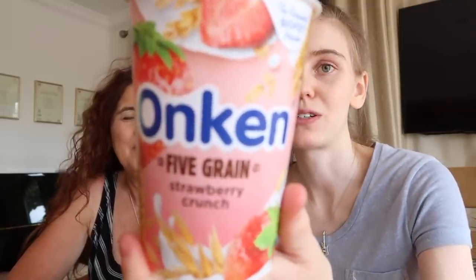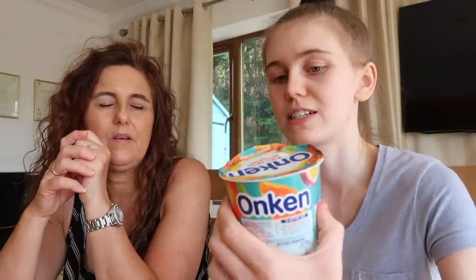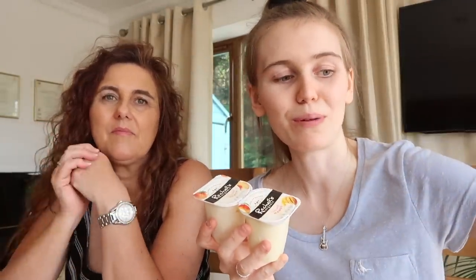We used to get this ages ago — when I first started having yogurts at swimming. In order of ranking I would probably put Rachel's with the Five Grain, and the Activia — I'd probably put the Onken last but only because it's such an acquired taste. You just have to really fancy it — but it's super nice and fruity. These are on special in Waitrose — two for three pound, or one pack of four for two pounds fifty. Good deal when they're on special, but if not they're quite expensive.